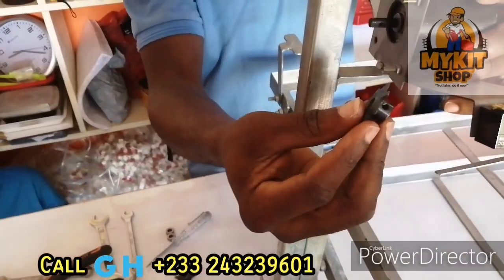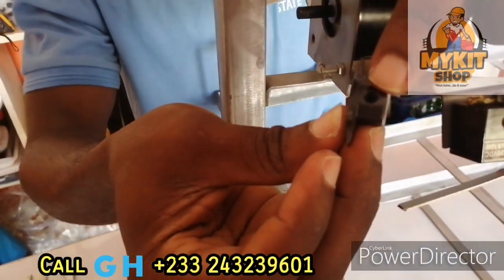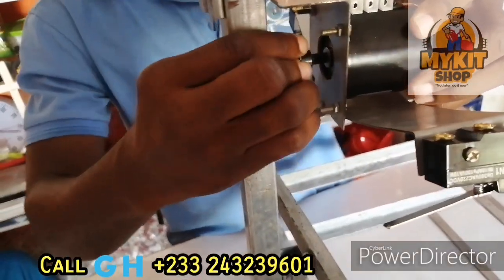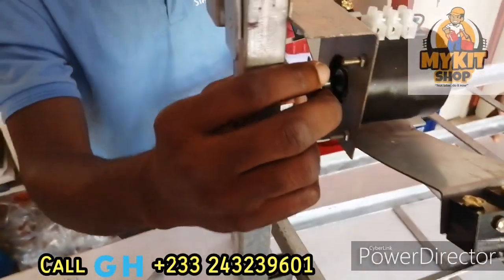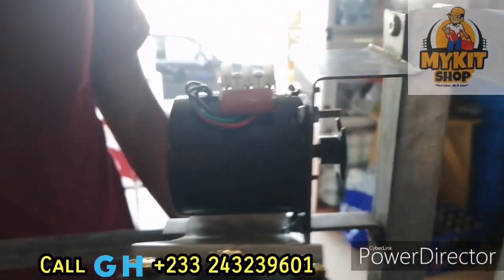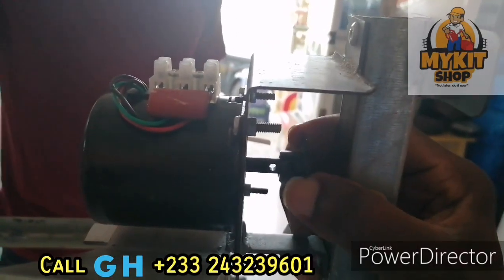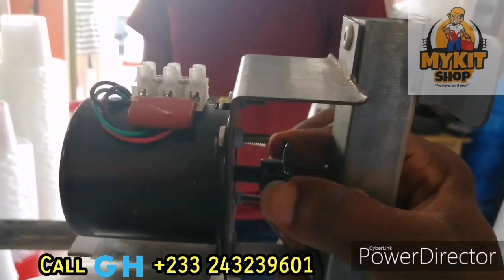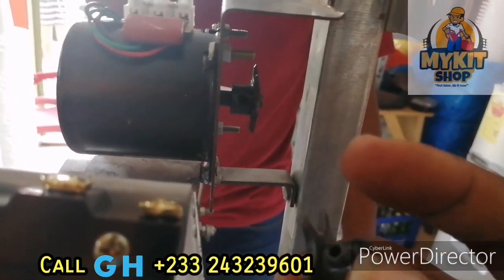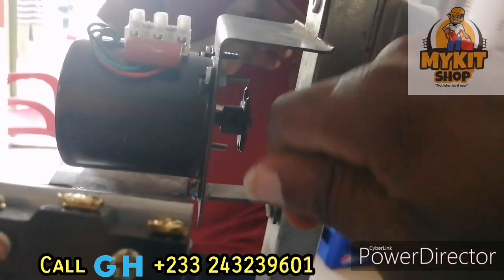You have the Allen key and the gear. You will need the Allen key to lock the gear in place, so I am going to push it right in. Make sure you set it — you see the hole, make sure you set it. Then you are going to use the Allen screw to screw it in, and then use your Allen key.